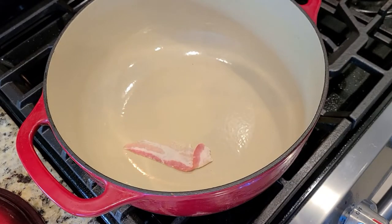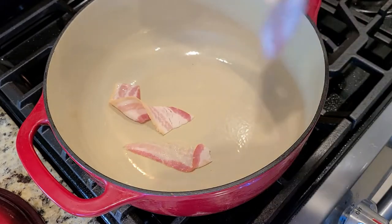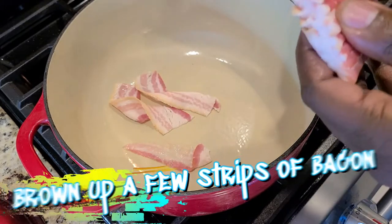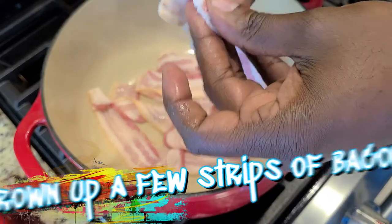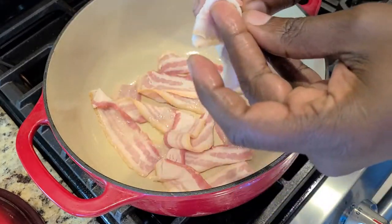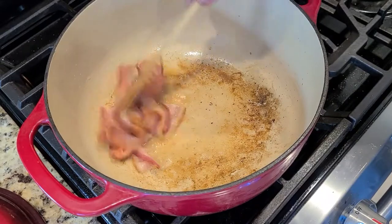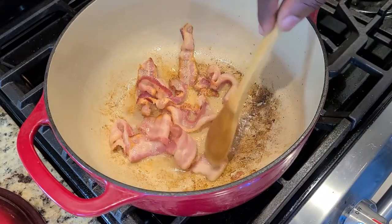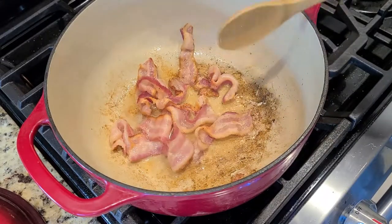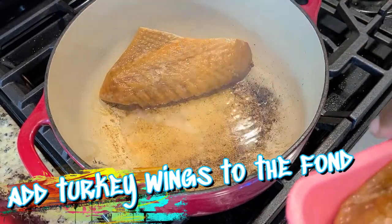I'm gonna start off by searing off some bacon, gonna render all that fatty goodness. By a few strips I mean half a pack — why stop at just a few? You see that beautiful fond building up on the bottom? That is all that flavor. You want your bacon to be crispy but not burnt, and when you've got enough, set it to the side.